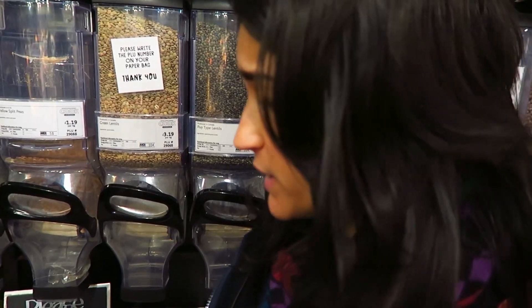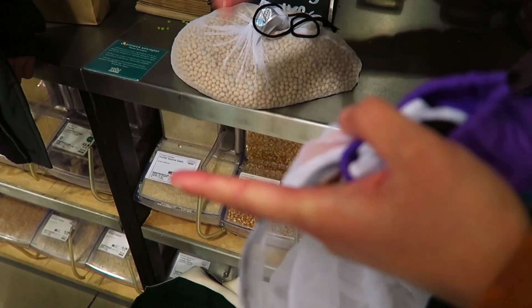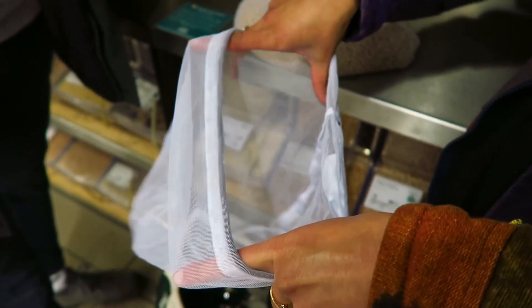You can also wash your fruit and veg in them. So if you get stuff from the farmer's market, you could keep them in there, wash them straight, and then put them directly in the fridge. It'll also stop fruit flies, which is a good point.